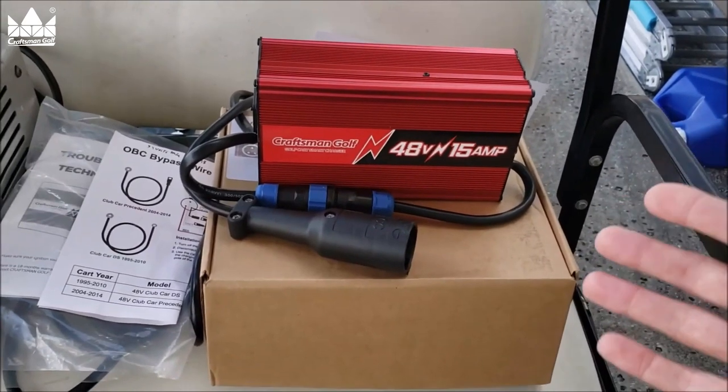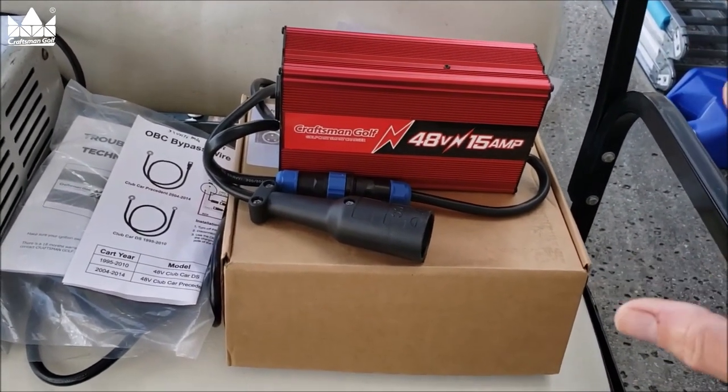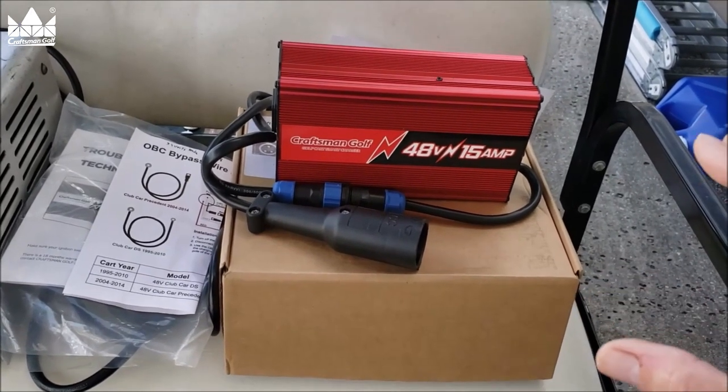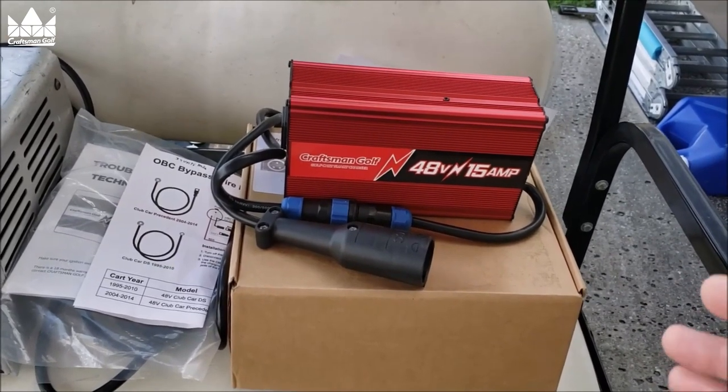With the new smart charger, it'll charge the batteries up and then go into a trickle mode to maintain them. I think it has a three-stage charging system, which is a much better option. That way we can plug it up for three months, come back, and have fully charged batteries ready to go.